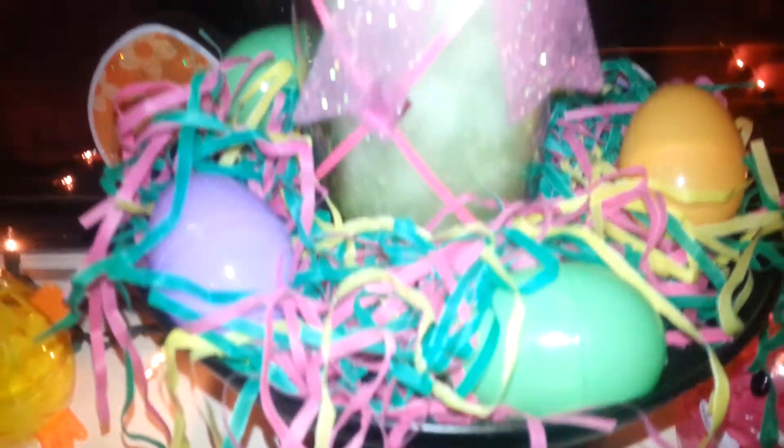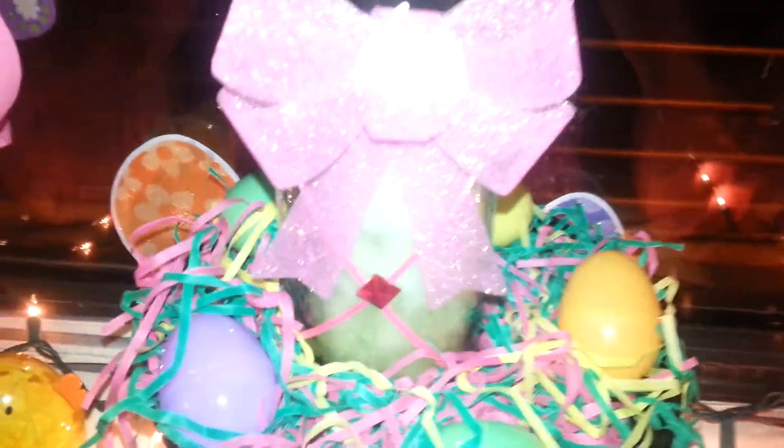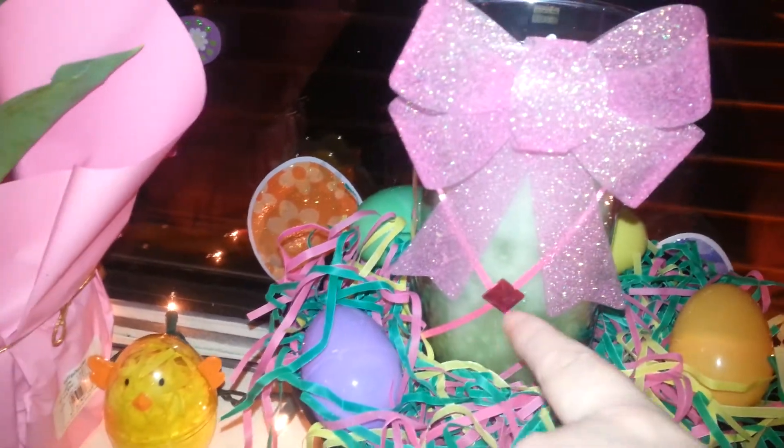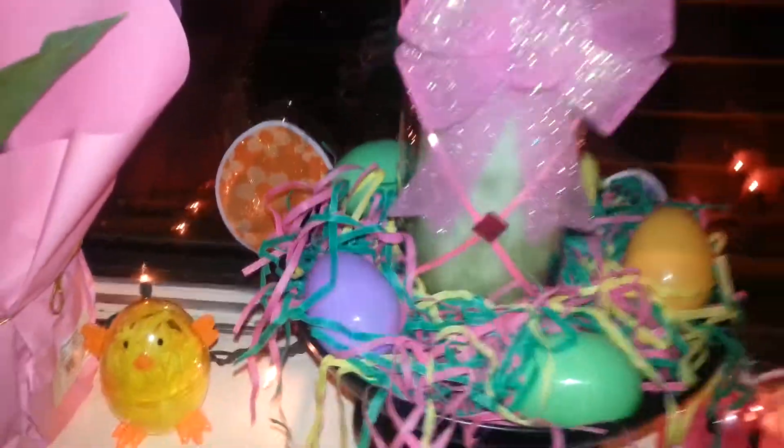My daughter and granddaughter put those up too — little butterflies and Easter eggs. And we got the same thing going on over here. This is from last year. The little bow — I just put ribbon on the glass. I used glue stick or tape and glue stick for the little gem. And more tulips. That's what I have going on in the window.